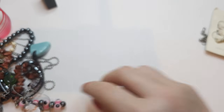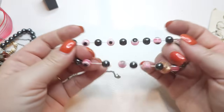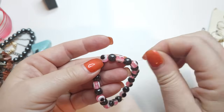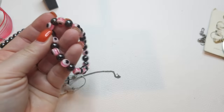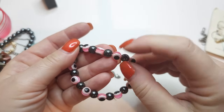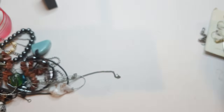Right here we have a stretchy bracelet — stretch is pretty good. We have hematite beads and pink beads, kind of eye-looking pink glass beads. Stretch is good.